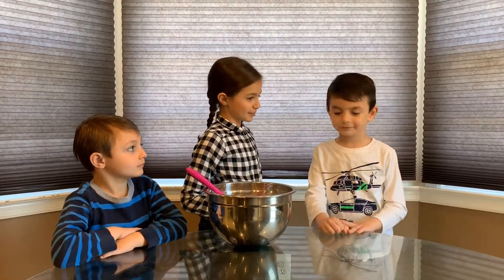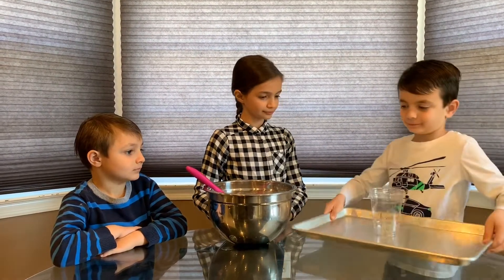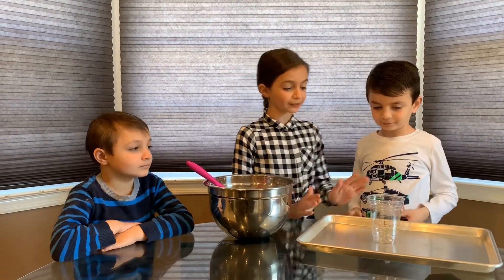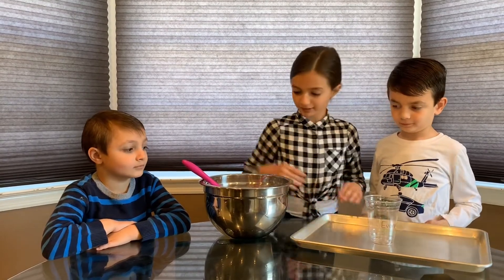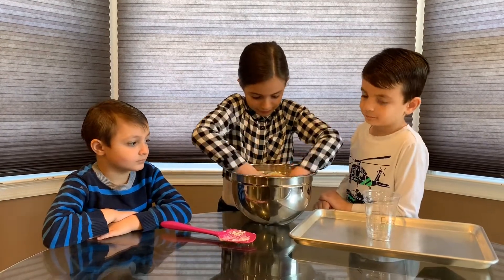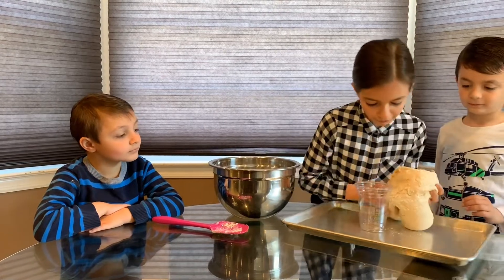TJ, can you go grab the rest of the items, please? Okay. This is a tray so we don't flood our kitchen. And here's an empty cup. Later, we're going to tell you what we put inside. So now I'm going to take my dough and I'm going to put it around the cup, trying to shape a volcano.